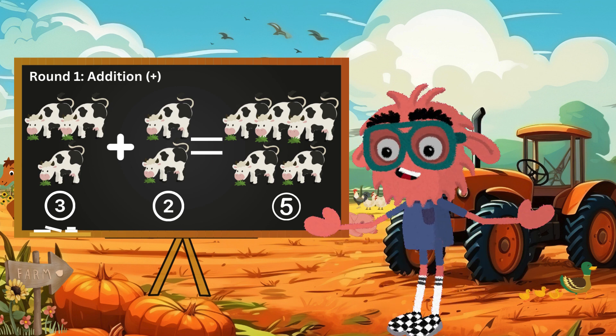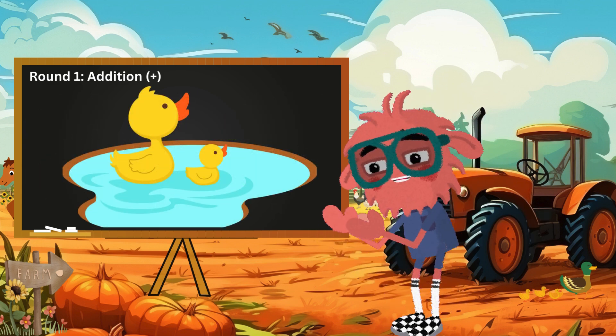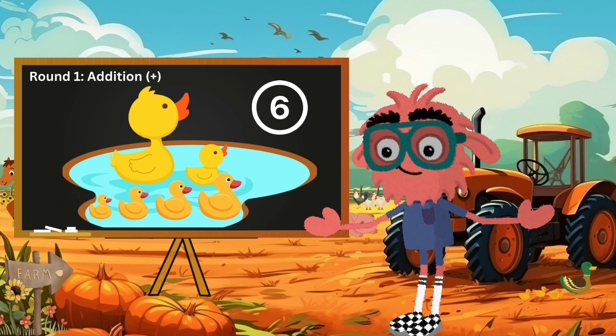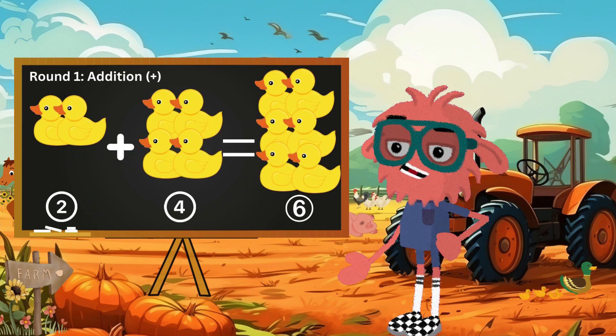What other delightful farm animals might we meet in the next example? Let's find out together. Two ducks are swimming in the pond — join them with four more ducks, and we'll have a lively group of six ducks. So we can say that two ducks plus four ducks equals six ducks. Amazing counting!